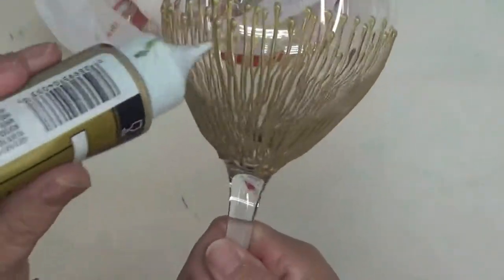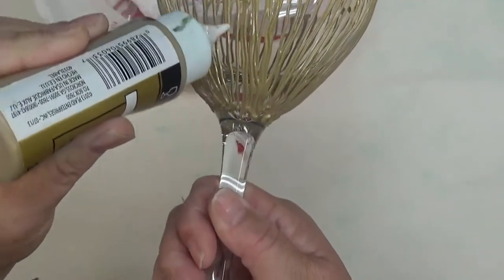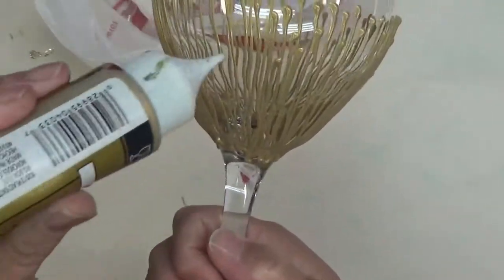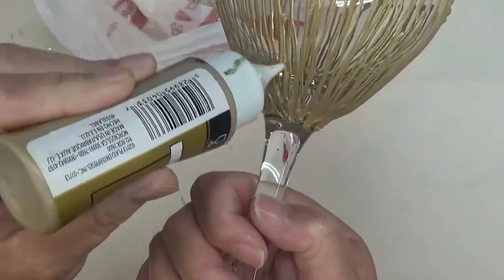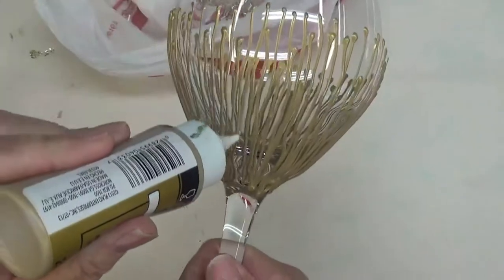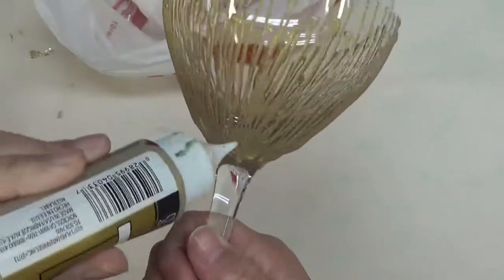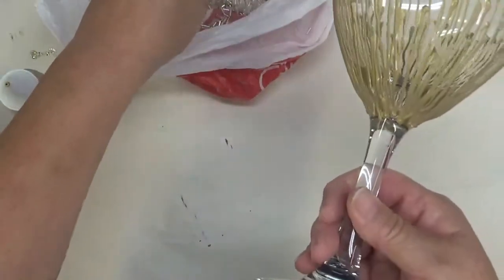This is kind of fun just drawing lines on it — it reminds me of a dandelion. If you're new to my channel, make sure you hit the subscribe button down below and also hit the notification bell so you'll be alerted whenever I post something new. If you like my video, give it a big thumbs up. I'd love to hear from you — have you ever tried this type of beading on a glass? Let me know down below.